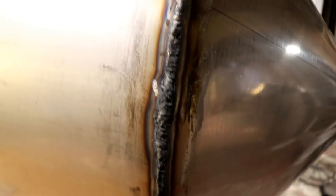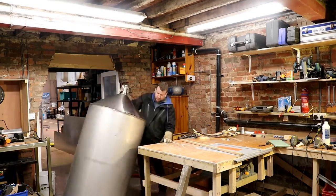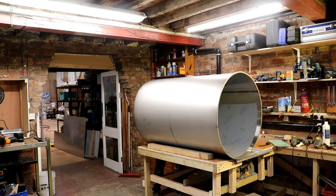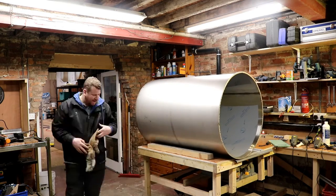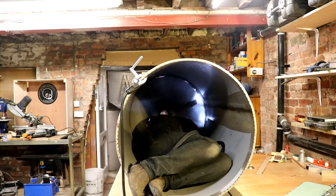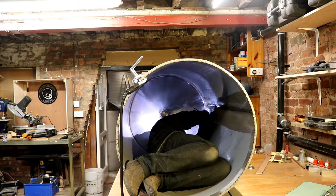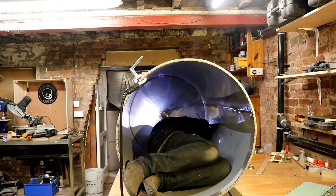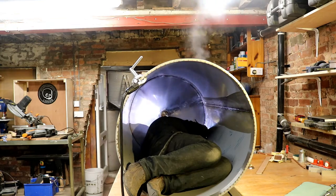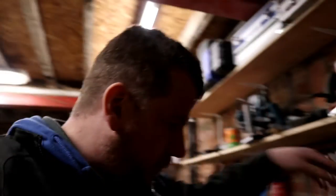Grinder and paint makes me the welder I ain't.